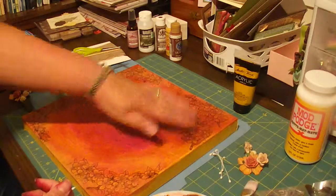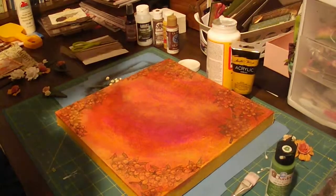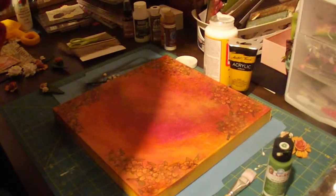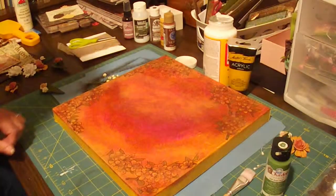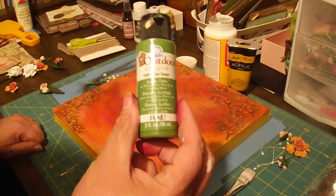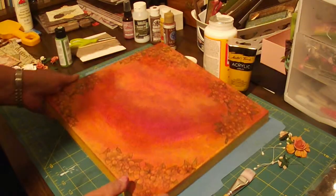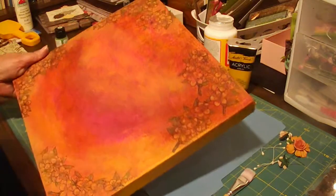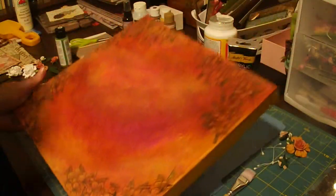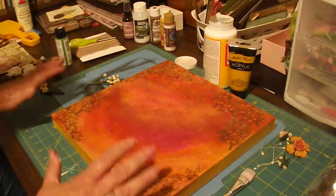After putting in the yellow I did want to add just a tiny bit of green, so I used this grass green and just added hints of it here and there on the leaves. It's just real faint looking — I wanted the whole thing to look aged.